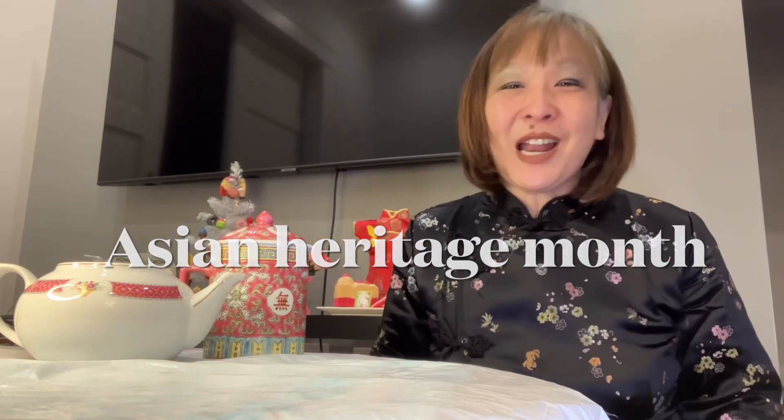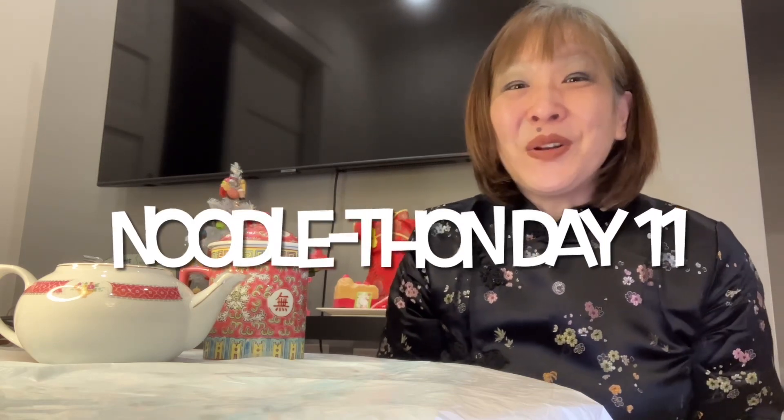May is Asian Heritage Month here in Canada. I am celebrating Asian Heritage Month with a noodle marathon. My friends Jeff and Scott said we're really enjoying your noodle-thon, and I thought, why didn't I think of that? I've been calling it just a noodle marathon, so we are going to condense it to noodle-thon. The noodle special for day 11 of this noodle-thon is iMee.